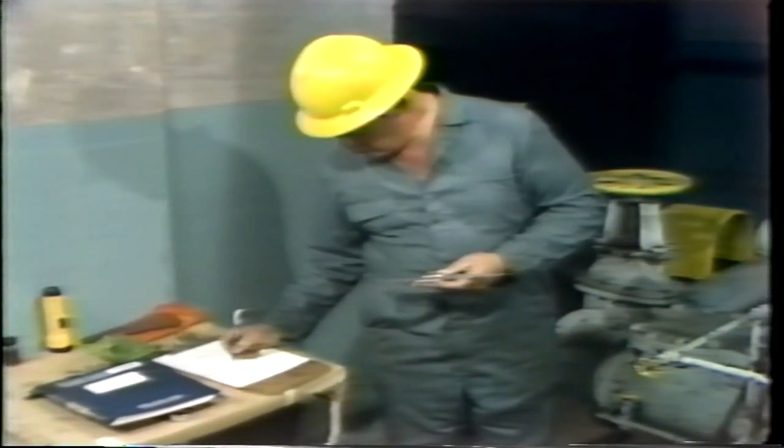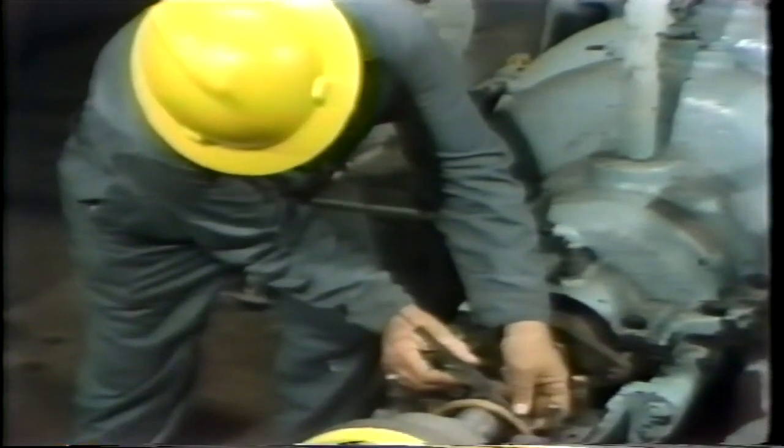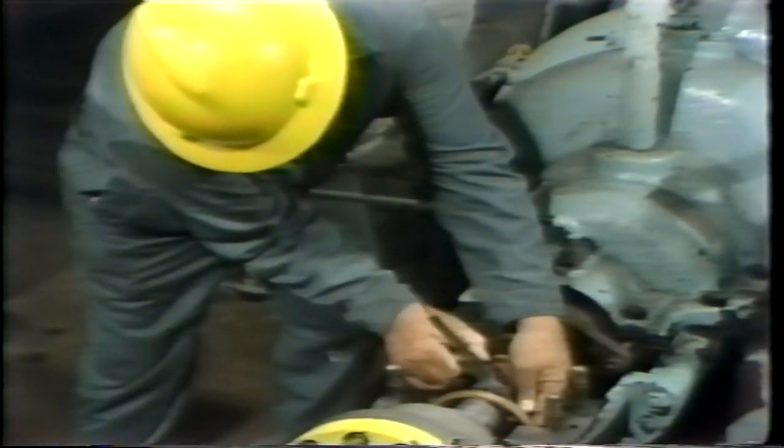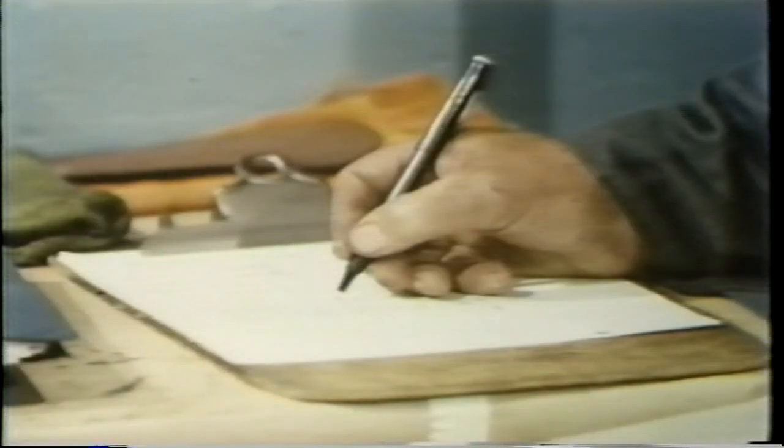And, of course, as you see here, each measurement is carefully noted. So he continues performing measurements at two locations on the journal, with two measurements at each location, one 90 degrees from the other. The results of all diameter measurements are carefully noted so that they can be used for calculation and compared to manufacturer's specifications.